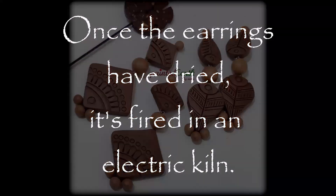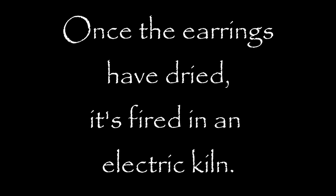Now that both pairs are ready, we'll let them dry. Once the earrings have dried, they are fired in an electric kiln.